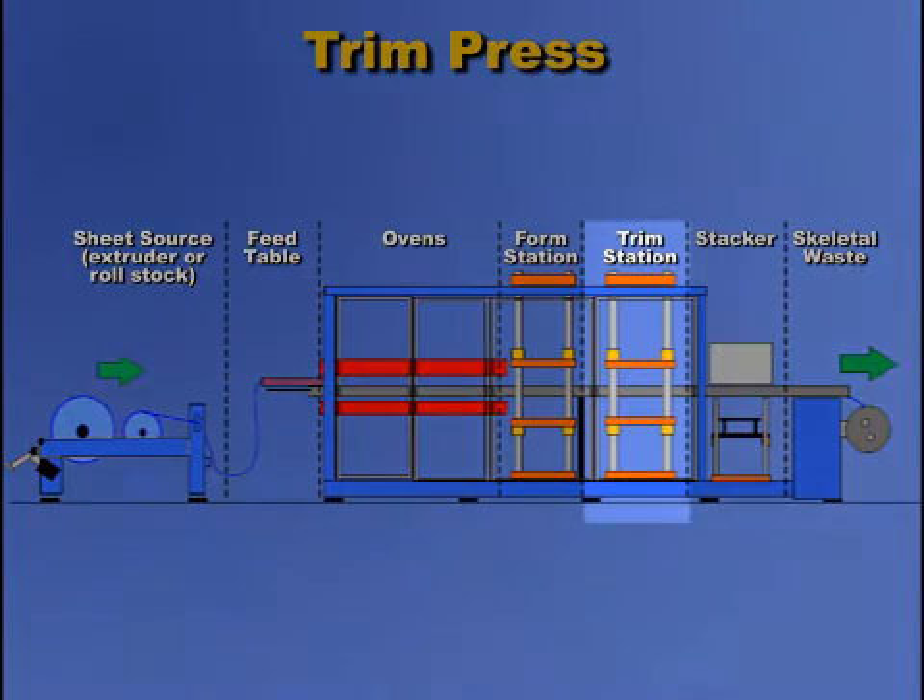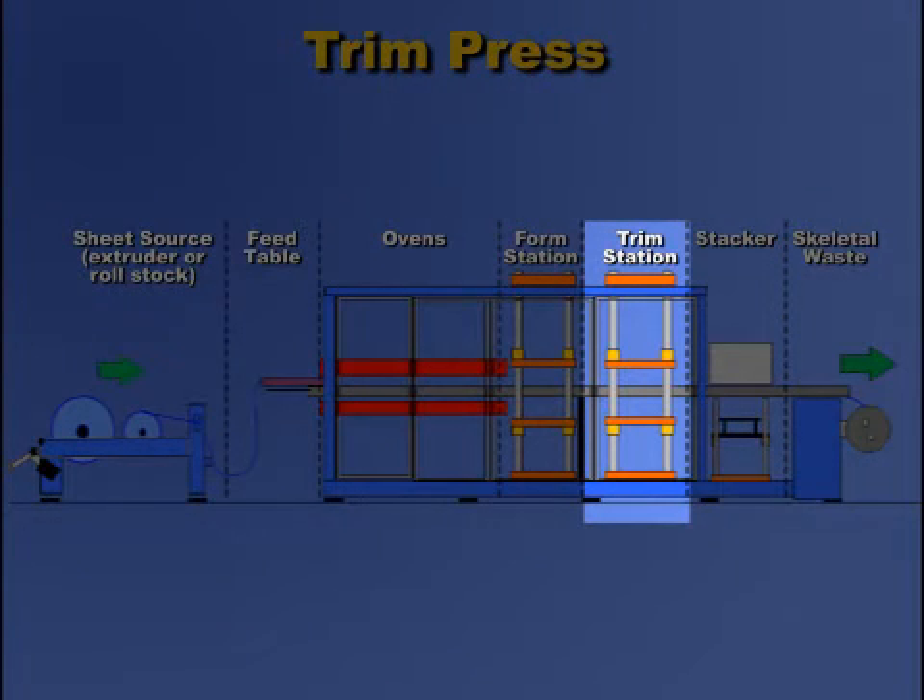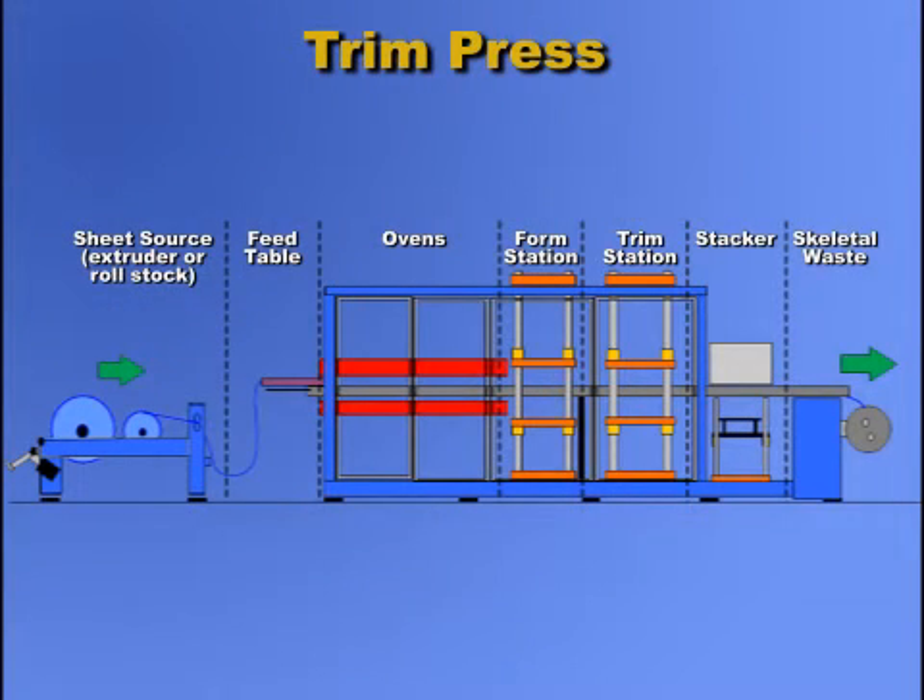This is the location of the trim station in a production line. Except for trim-in-place molds, the formed parts are moved from the form station to the trim station.